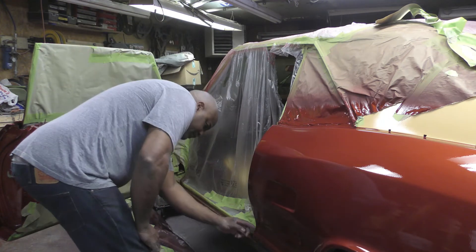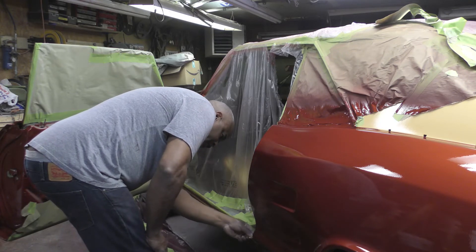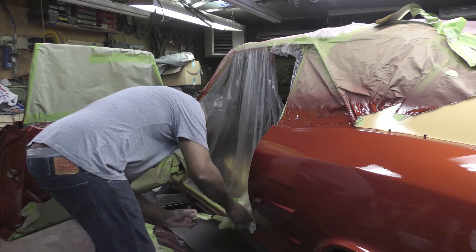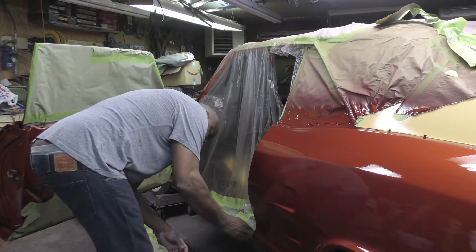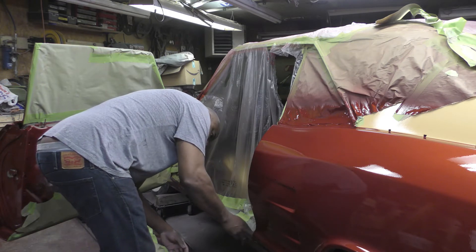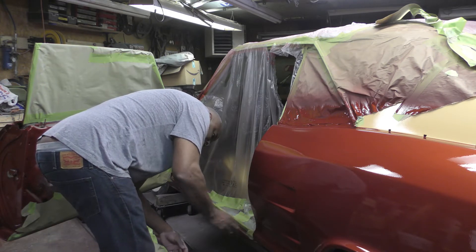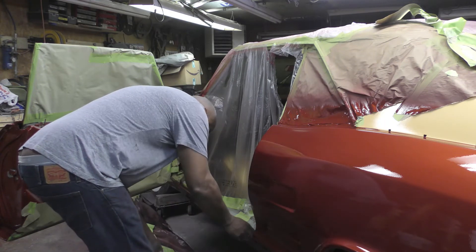I just got to come in here and it's got to be done tonight, otherwise once this clear dries I'm done — you'll never get this tape off of here.